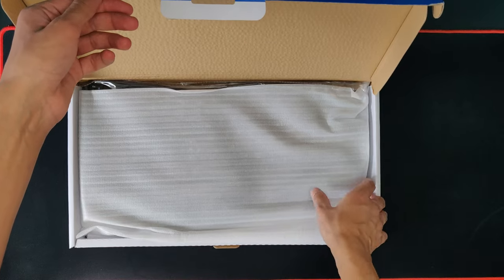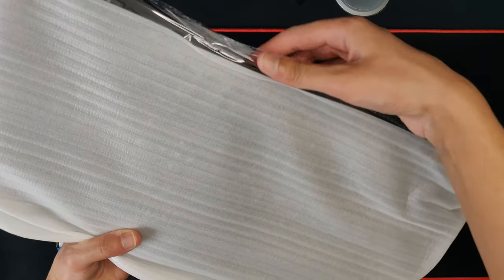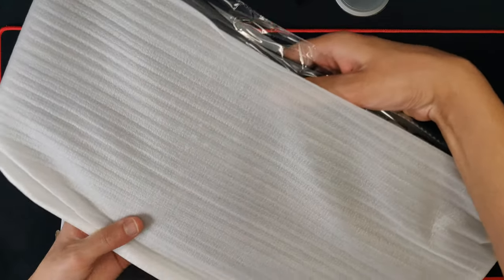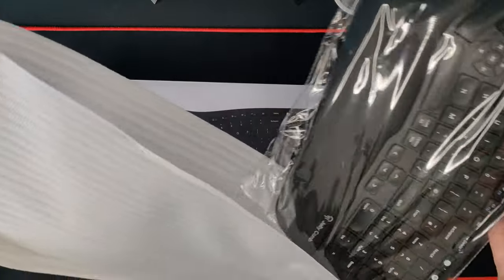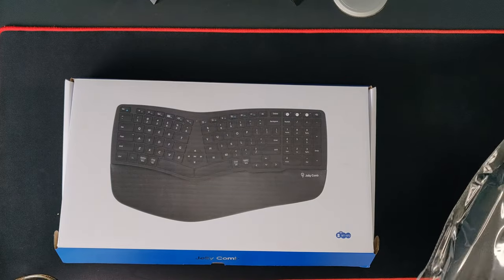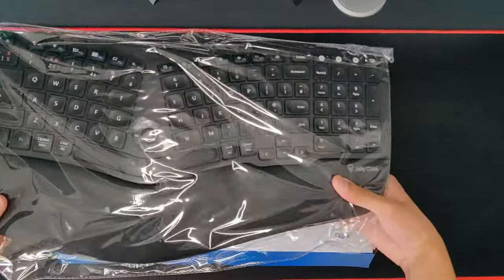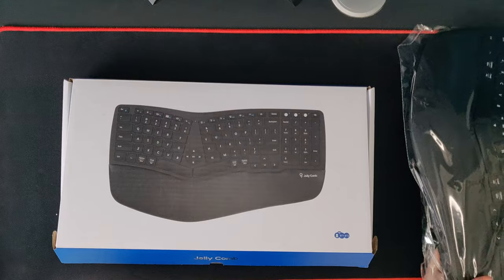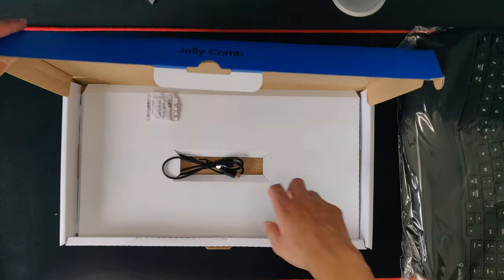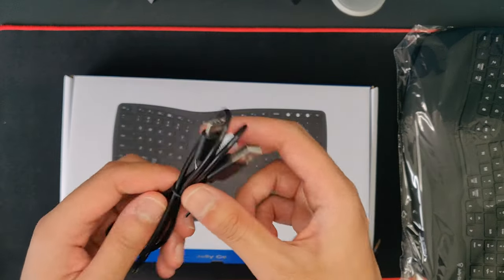We get the keyboard itself, which is actually pretty heavy. It's in some nice packaging to keep it protected in transport, which is always good to have. Here is the keyboard in plastic as well for extra protection — really well packaged.